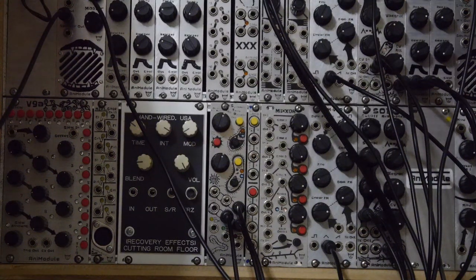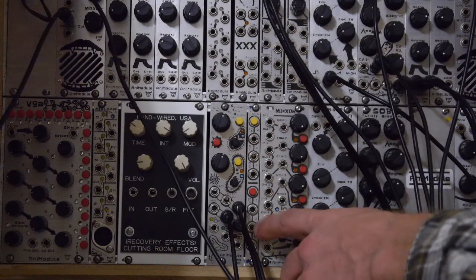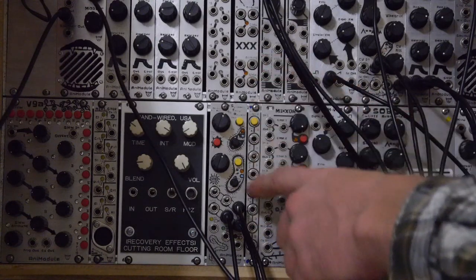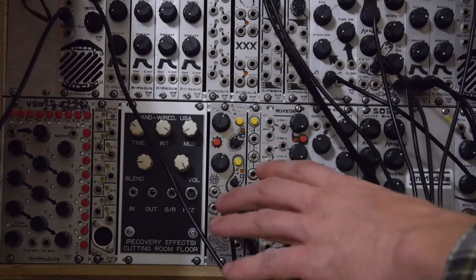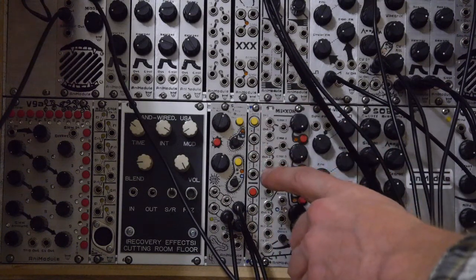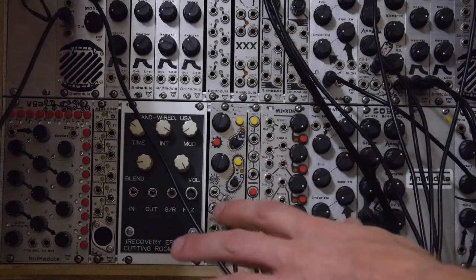Hi, I'm Jesse McCready with Animodule. Check out my modules at animodule.com. Today we're going to do a little run-through of the Animodule Syncopated Timing Disruptor. It's a great, really fun module. You're gonna want to get an STD from me, and you're gonna like it so much you're gonna want to give it to people you love.